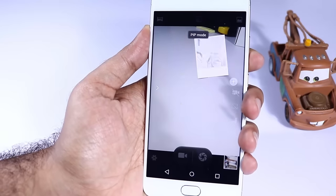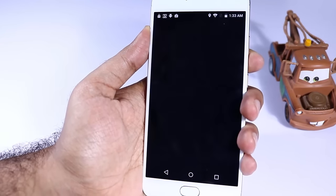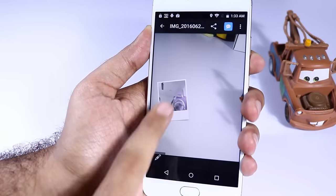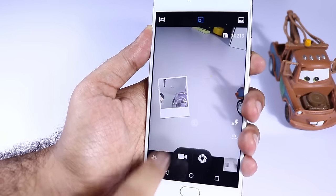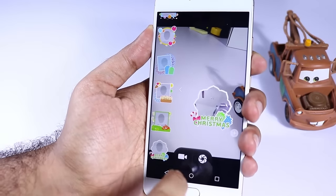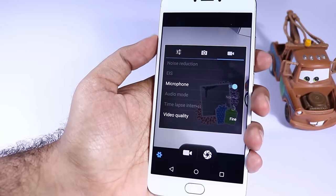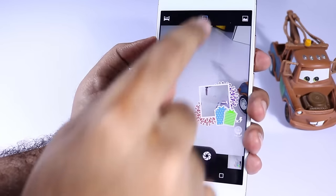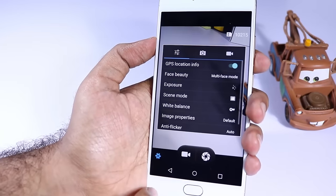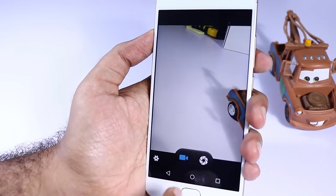In the camera app you will find a mode called picture-in-picture mode. At the same time you can take pictures using your front facing camera and the rear facing camera and stitch them into one single picture. This is something new that you can find in Unicorn devices and probably in Samsung devices too. Finally, this device has electronic image stabilization — if you want to enable that option just go to Settings, select Video, and here you have the option for electronic image stabilization.